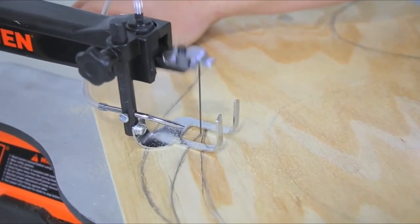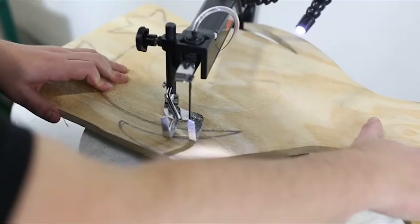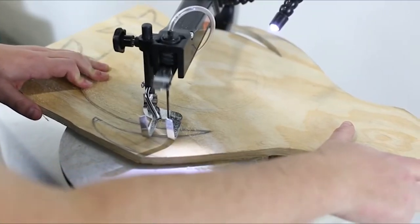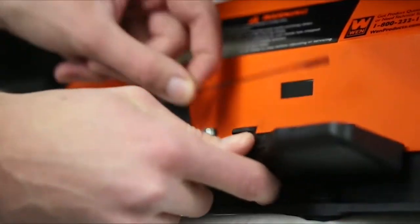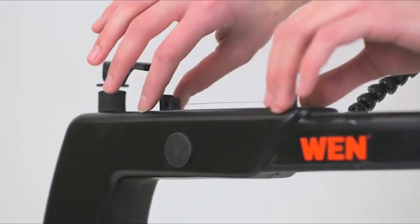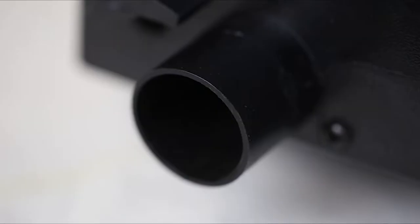Variable speed can be adjusted anywhere from 550 to 1600 strokes per minute with the turn of the speed adjustment knob. Bevel the 16 by 11-inch work table up to 45 degrees, all while keeping your cut illuminated with a flexible work light. On-board blade storage helps keep track of your blades and adapters, making them easy to find and organize.